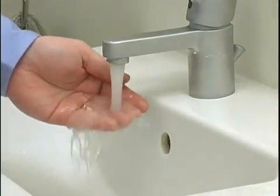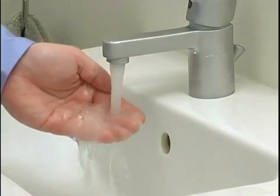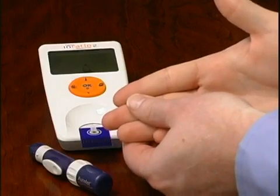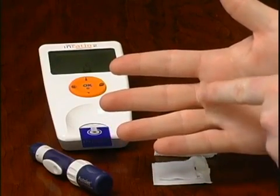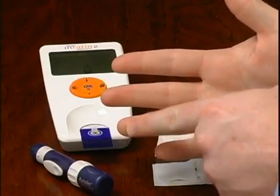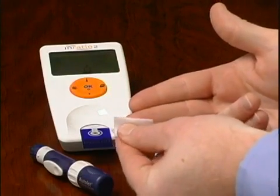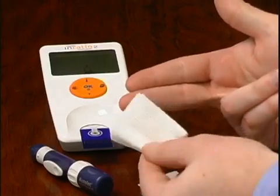Increase blood flow in your fingers by warming your hand, washing in warm water or using a heating pad or hand warmer, and gently massaging your finger. Identify a site on your fingertip to puncture: choose a middle finger on either hand, an area near the top of the finger to either side of center, and an area away from any calluses or scars. Clean the selected area with 70% isopropyl alcohol or an alcohol solution, then dry thoroughly with gauze.